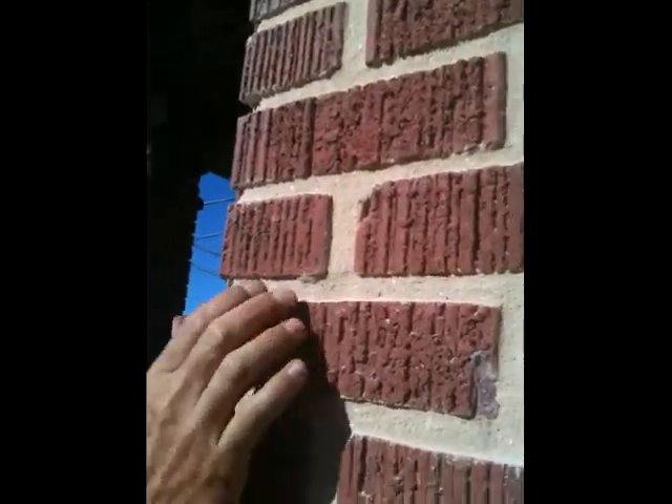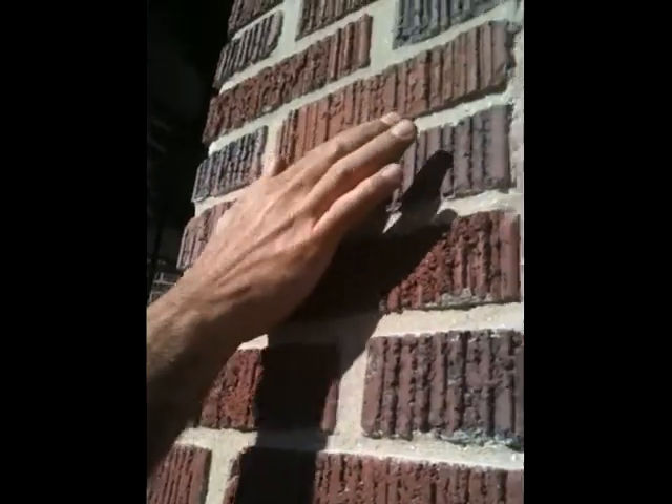This is an example of the mortar that's been installed and pointed in — it has not been cleaned yet. But to the left here, this facet has been washed clean, so you can see there's a little more detail in the shadow line; it's cleaner looking.